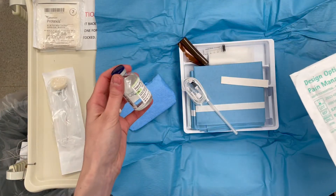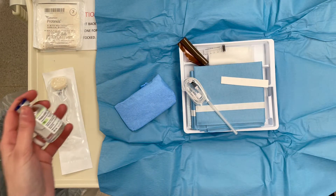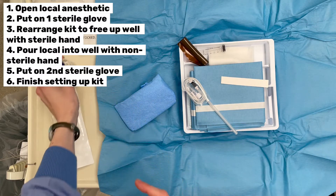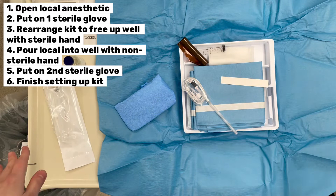This tray is kind of nice because the well is off to the side, and you can just open your stuff up and pour it in. But in this case, if I poured the local in now, the gauze would soak it up. So we're going to put on just one sterile glove, rearrange things, pour our local in, then put on the other glove and finish setting up.